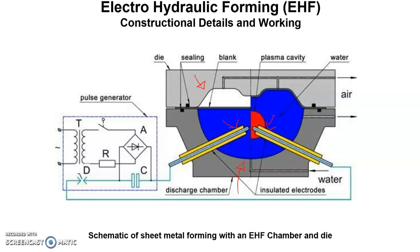The pulse generator consists of a high voltage, low inductive bank of capacitors, a high voltage high current discharge switch, and a charging, amplifying, and rectifying circuit, all shown in this picture.